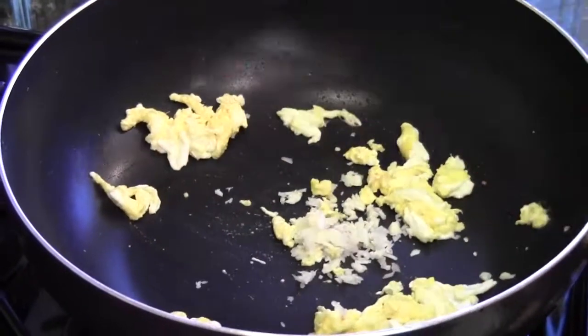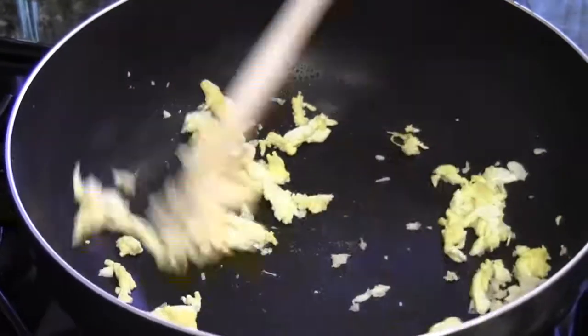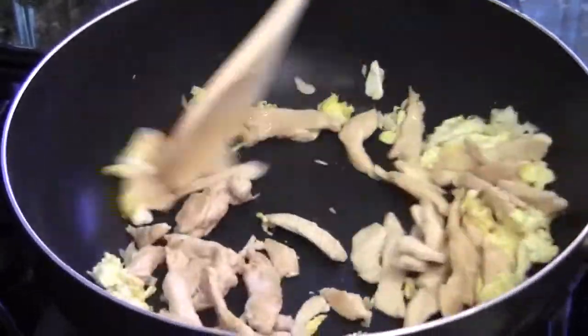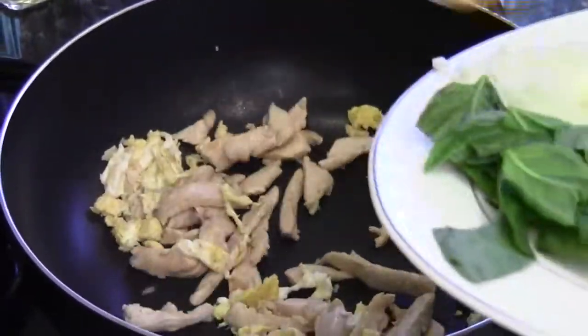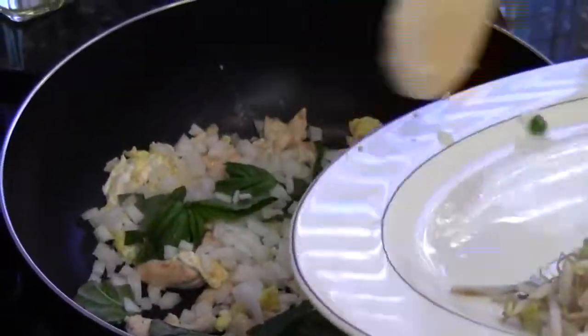Otherwise they have that raw egg yolk smell — not good. Alright, shallot and garlic in. Add the chicken next. About 30 seconds, then you can add the basil and the chopped onion.